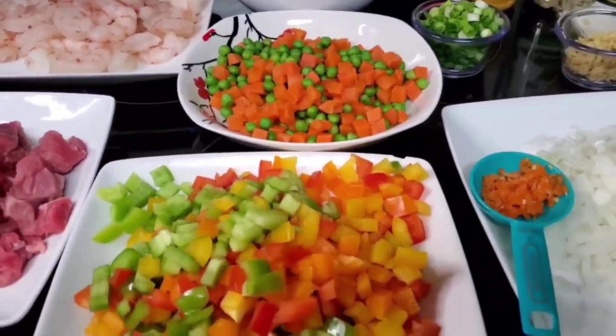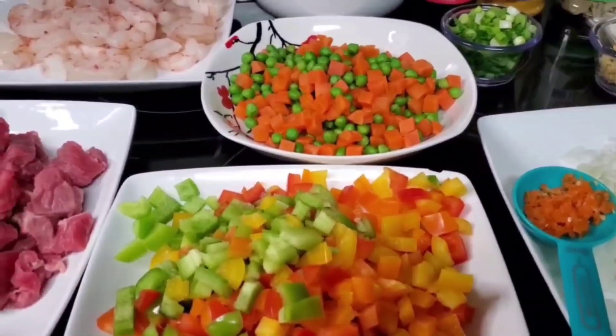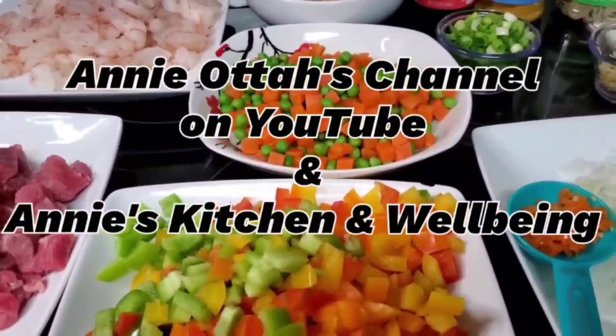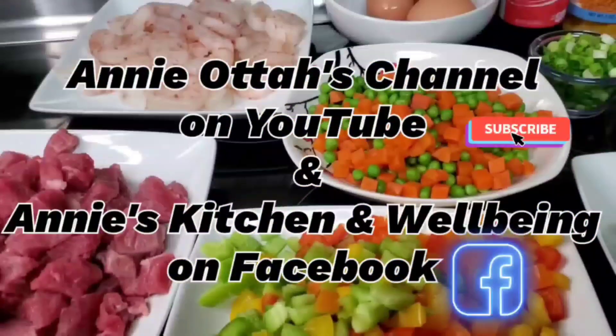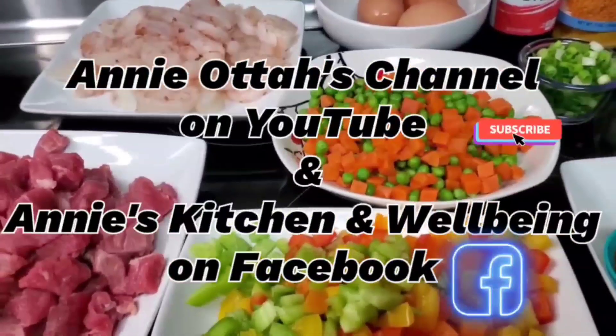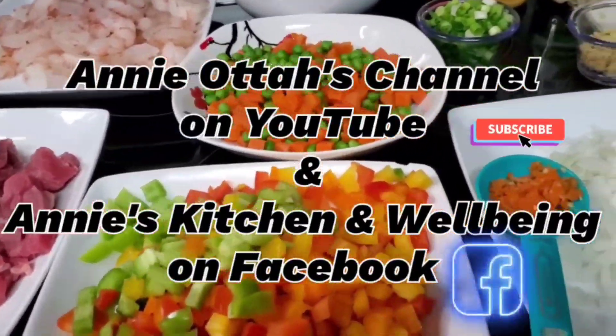Hello family, welcome to another beautiful edition of Annie Otter's channel. If today's your first day watching me, please hit the subscribe button and follow me on Facebook on Annie's Kitchen and Wellbeing. You will love it.